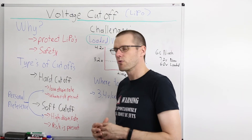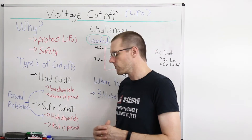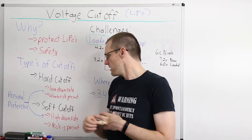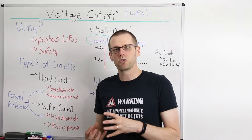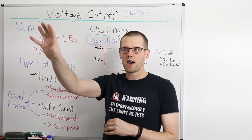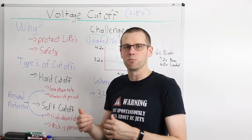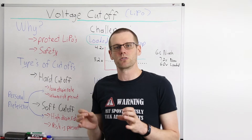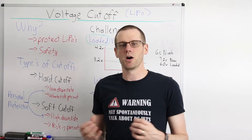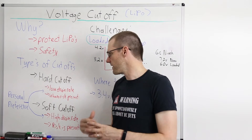I like to use a soft cutoff in the opposite scenario — when I have a high drain rate vehicle, and more importantly, when there is risk presented to my vehicle or people and things around me. This really boils down to my radio controlled airplanes. I do not want a hard cutoff in those. I can get an airplane out at a distance where I can't quite hear it if there's other noise around me. In that case, I don't want power completely removed without knowing what's happening with that airplane. That could put me in a panic state and prevent me from making the right decision to throttle back to zero and reactivate the system.